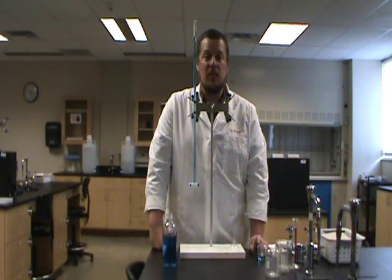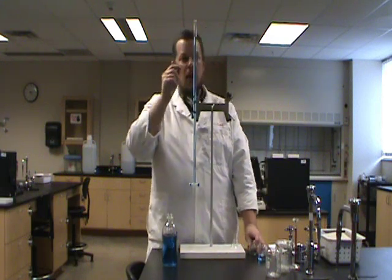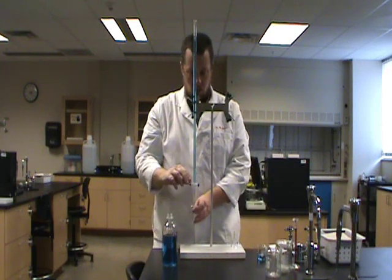Maybe our experiment wants 10 milliliters of liquid. It's an experiment that doesn't need exactly 10.00 milliliters, it just needs about 10 milliliters, but we want to know exactly how much that is. So I know that I'm starting a little below zero and I want to go to a little below 10 — let's start draining.